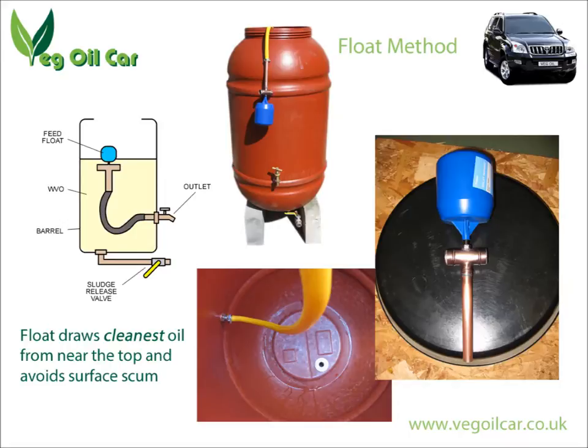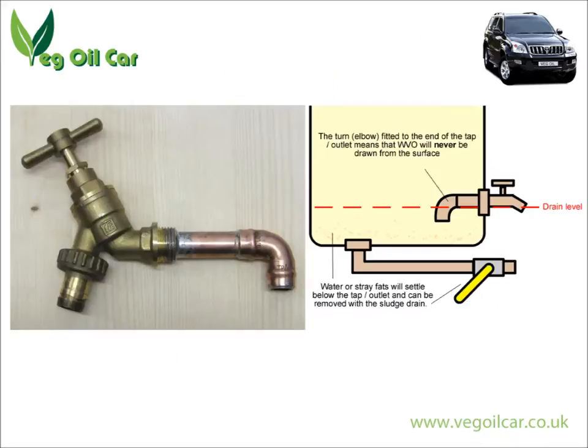Another approach is to forget about the float and think: it's already clean enough. But I still don't want to get the surface scum out. So what you might want to do is put a kink on the faucet before it comes out. You can see here that the outlet is actually pointing down lower than its actual exit height — so in other words, you cannot run empty, you cannot drain the tank. The very worst it can do is run to the level of the outlet, and you will never ever pull out the surface scum.